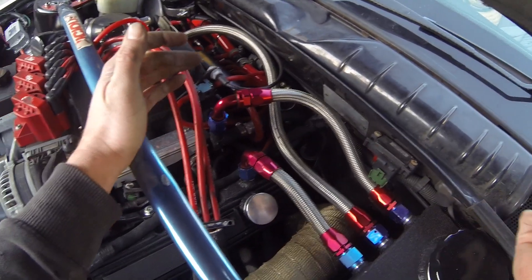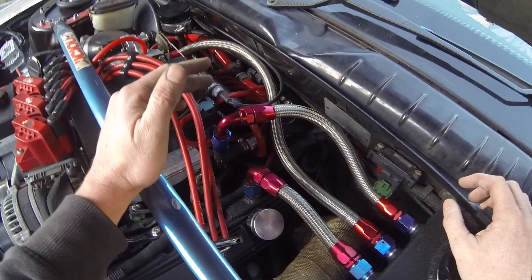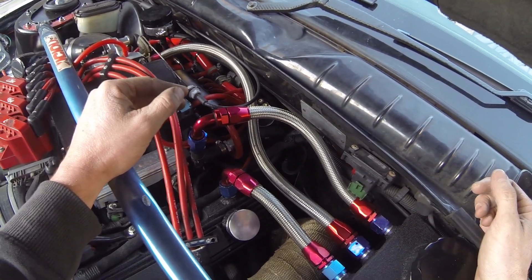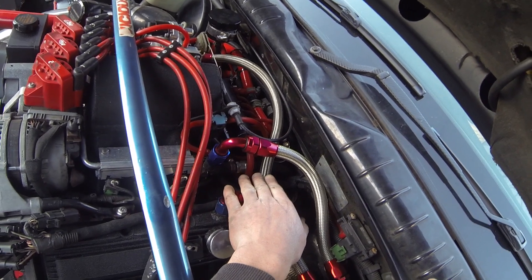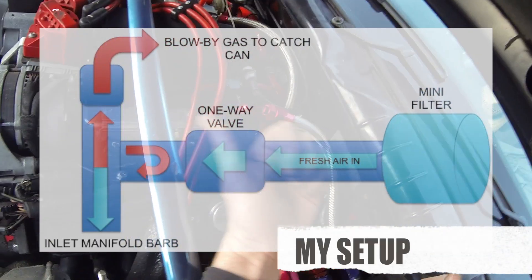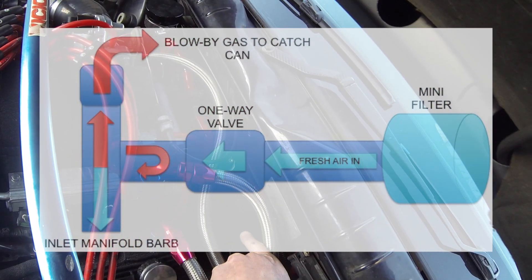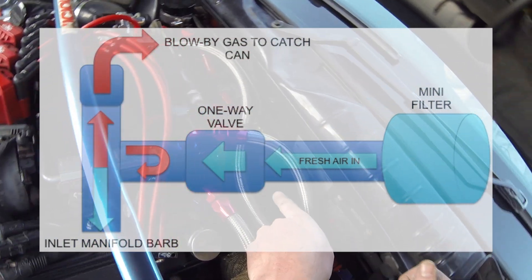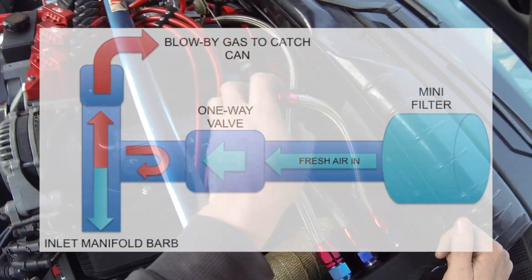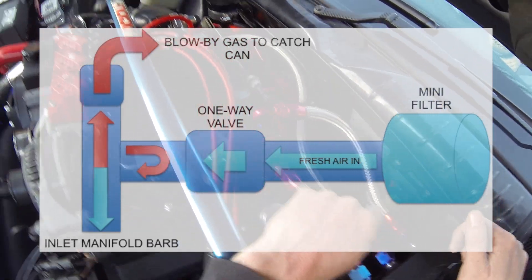On my setup it's obviously a lot different from stock, especially because my throttle is on the other side. What happens is this port comes up and it's got a T-fitting. In that T I've got a one-way valve, so that one-way valve will allow fresh air in but it won't let any crankcase pressure out. And then on the end of that rubber hose there's just a little breather filter down there, just in the transmission tunnel. So when the crankcase wants to suck fresh air in, it will suck it in from that filter instead of pulling it back through the catch can, which I'll show you in a sec.